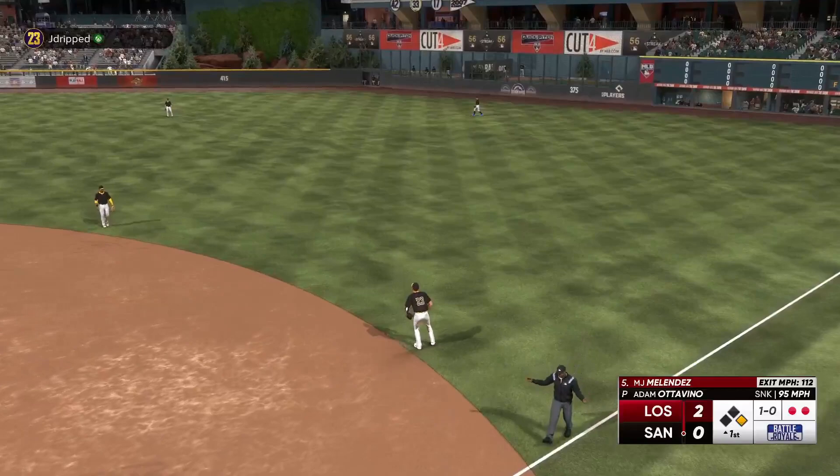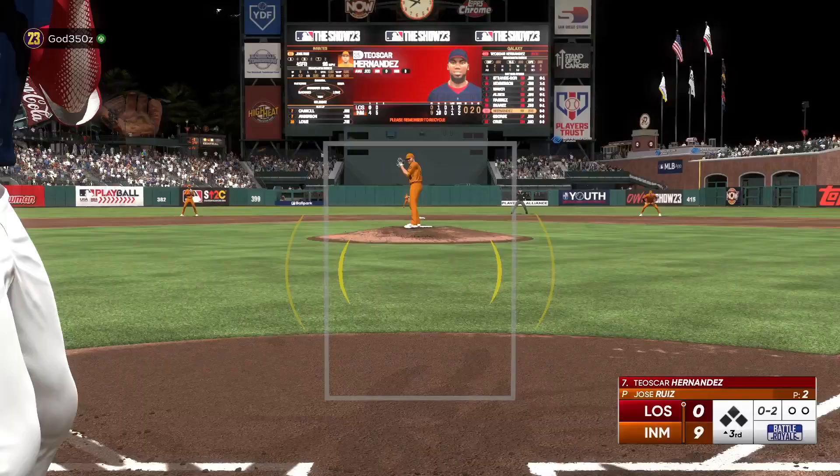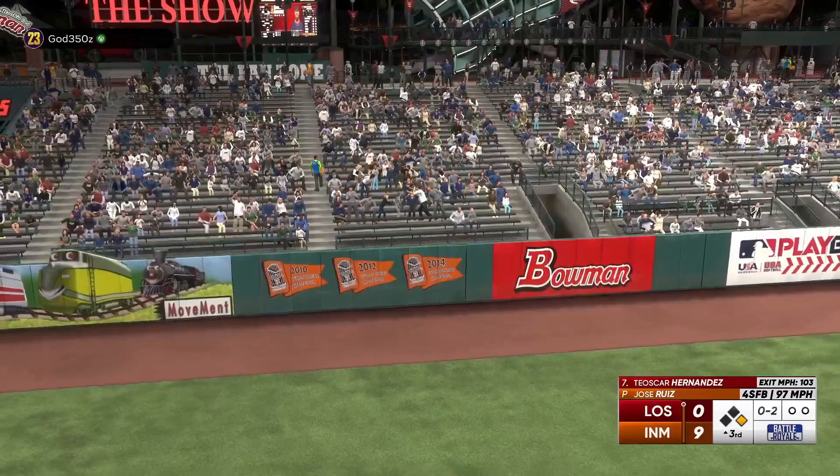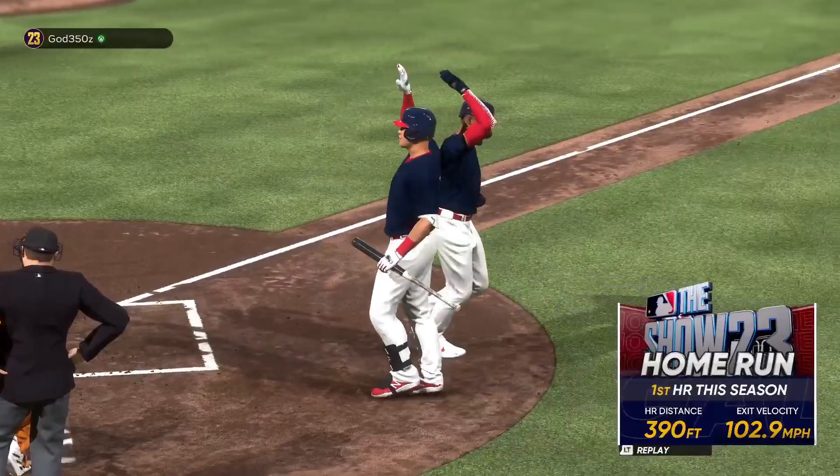The more pitches you guys see, the more likely someone is going to mess up and throw you a perfect pitch right down the middle — a hanging slider, hanging curveball, fastball right down the middle — something you will just crush, like you can see in these clips. Someone's going to eventually throw a bad pitch the more pitches you take.